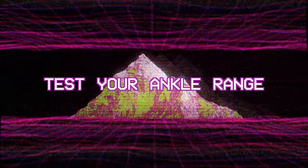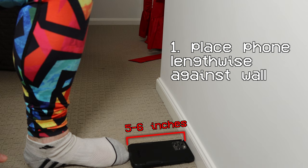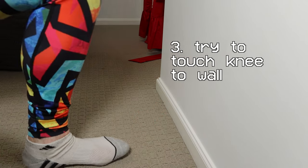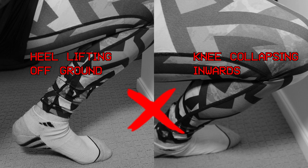We need to test our ankle range of motion to identify the cause of our lack of mobility. Place your phone against a wall — the average smartphone height is around 5-6 inches, so it is perfect for this test. Place your toes against the other end of your phone as your starting point. Move the phone so you don't crush it, then drive your knee forward so it touches the wall. Make sure your knee does not collapse inward and your heel does not lift off the ground. If you can touch the wall with your kneecap with no problems, it's a sign that your ankle mobility is decent.